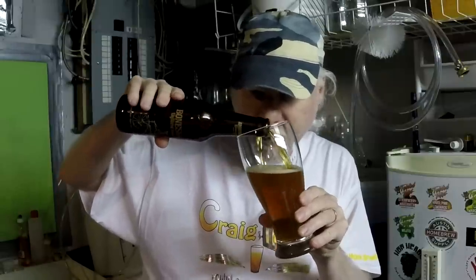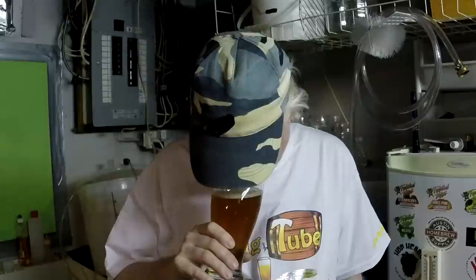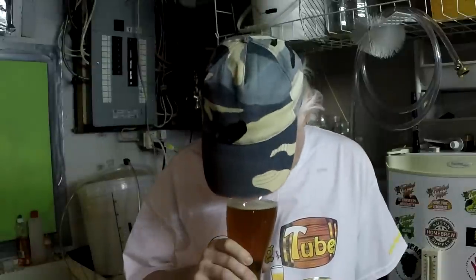This beer was recommended to me by a friend of mine named Jake. He kept saying you've got to try it, but I could never find it around here - I looked online and there was nothing really local to me. Through my live show chat room, a friend of mine Andy, who goes by the name Drip Stick, lives fairly close to me. Today I came upstairs and looked outside and there was a box sitting on my porch with two of these Bone Shaker IPAs. I'm thrilled to try these - Jake, I got them, we're here, let's try this!